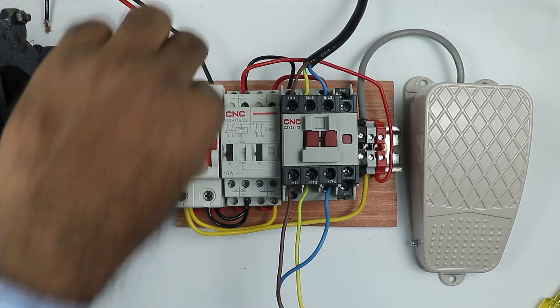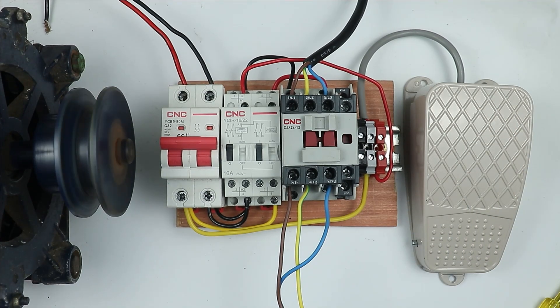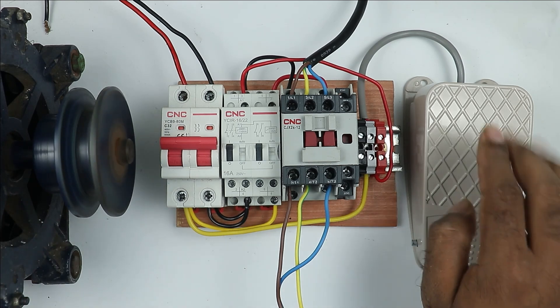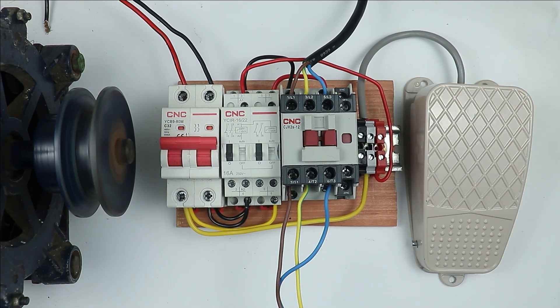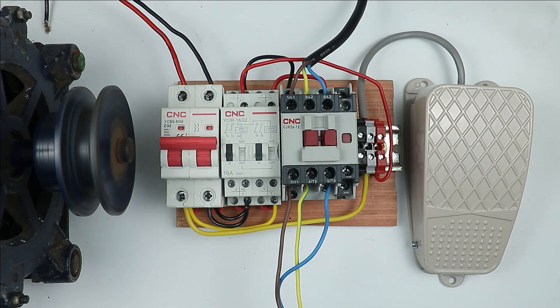Now when I turn on the MCB and press the switch, you can see the motor is turned on. If I want to stop the motor, I simply press the switch again — you can see the contactor turns off. On pressing the foot switch, the motor starts, and on pressing the foot switch again, the motor turns off.